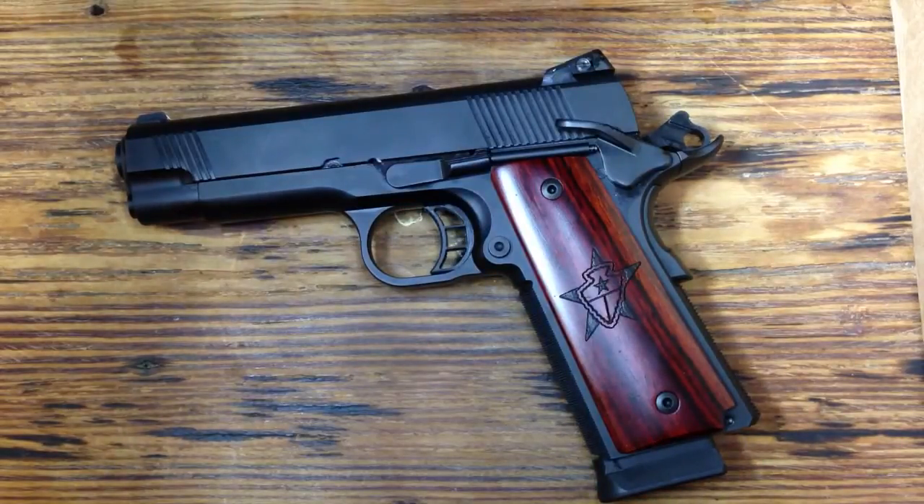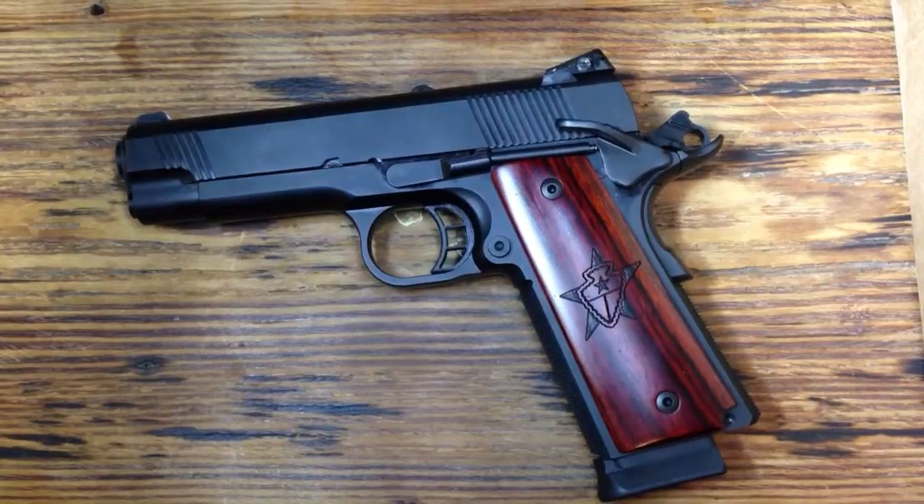A couple of my buddies got the same one — we actually did a group buy on this. About 40 of us went in and designed this through STI and had them make it for us. A couple of my buddies that already ordered this gun shot it and said excellent accuracy, real sweet shooter. So I'm real anxious to get out there and see for myself, but I have high hopes for it and I think it'll hold up.